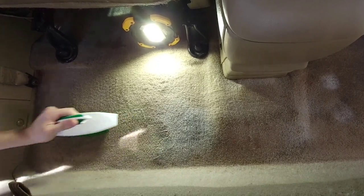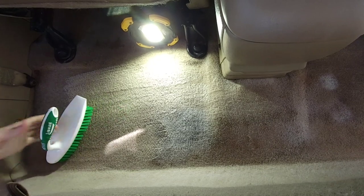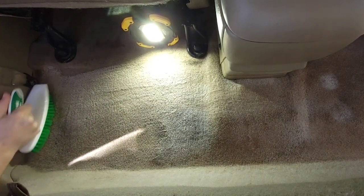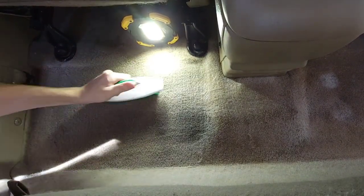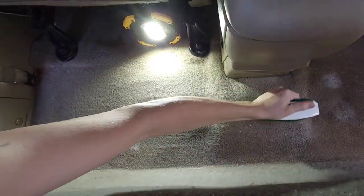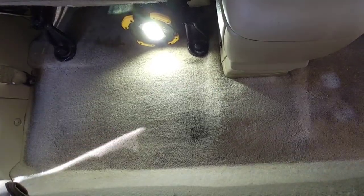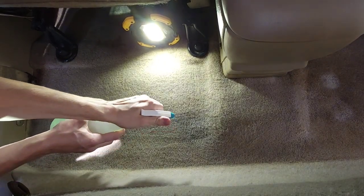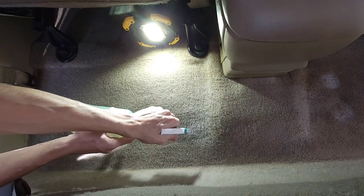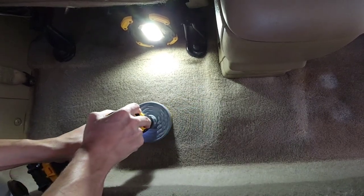I'd always recommend starting with a hand brush to see if the carpet will hold up to a drill brush. Now I'm switching over to the drill brush. I'm going to resaturate this area that's pretty stained. When using the drill brush, make sure you give it light to medium pressure and hold the bag so that thing doesn't get away from you.